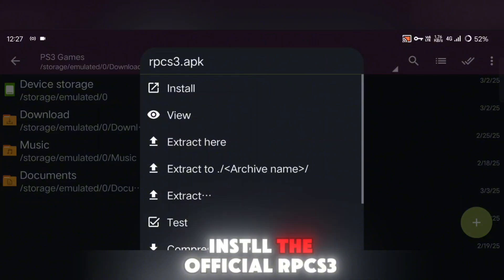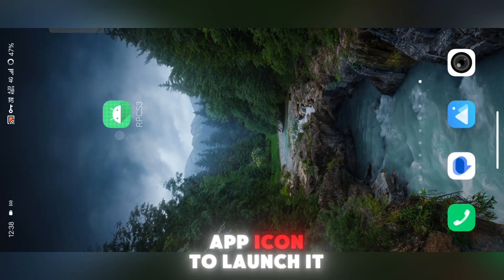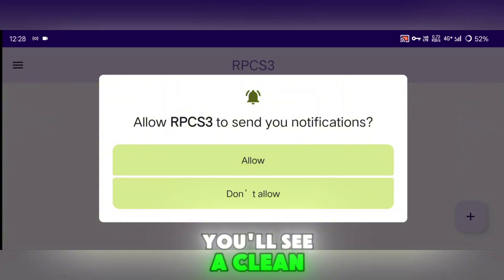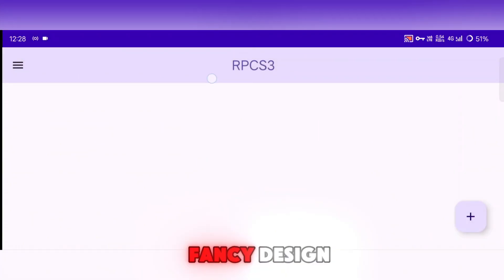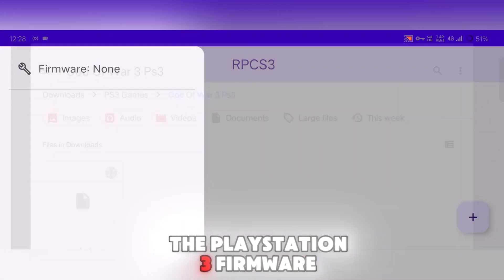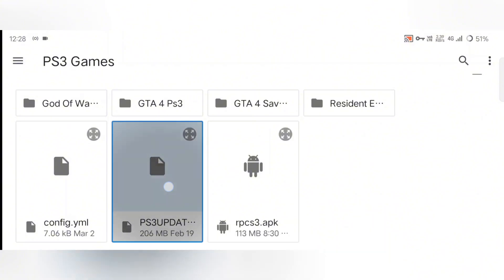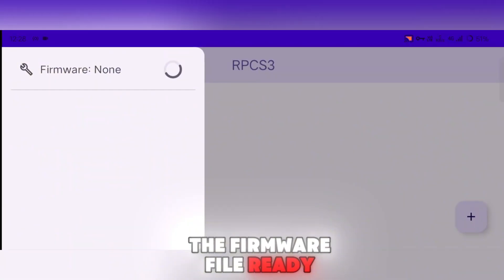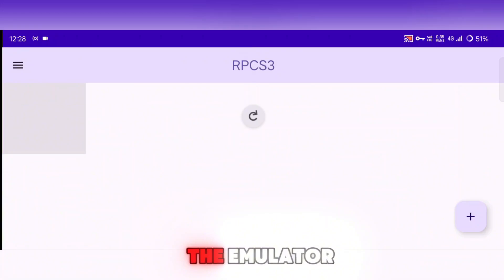Once you download and install the official RPCS3 Android emulator, tap the app icon to launch it. You'll see a clean, minimal interface — right now it's all about functionality over fancy design. To get started, you need to install the PlayStation 3 firmware. Tap the Install Firmware button in the emulator's menu. You'll need to have the firmware file ready on your device — place it in your Downloads folder, then select it from within the emulator.